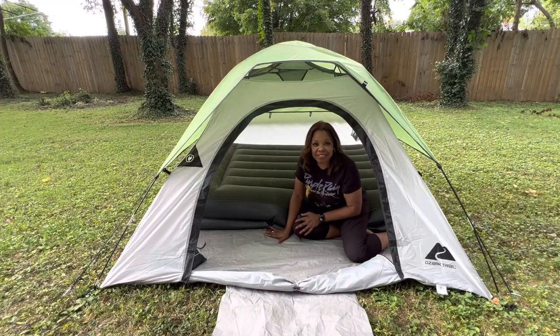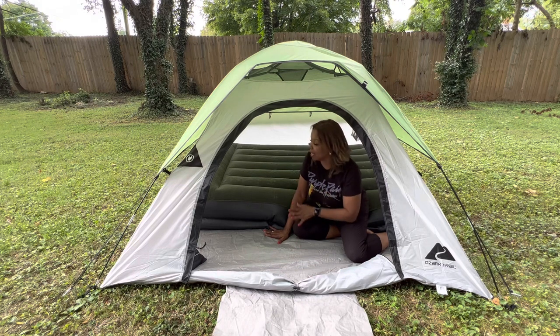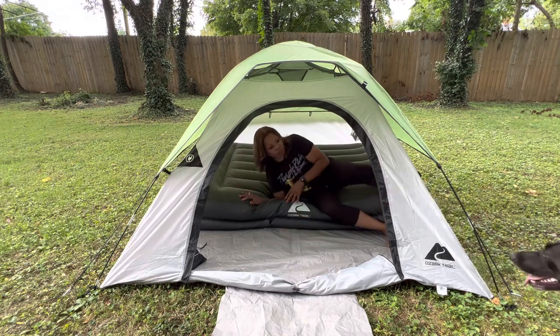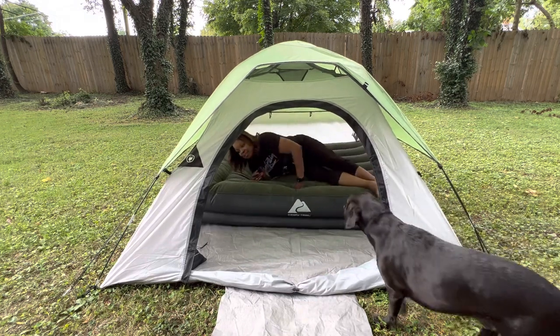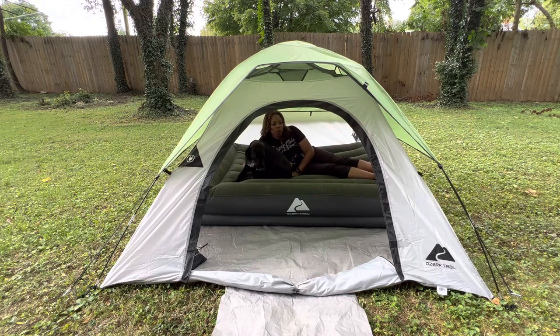The queen size mattress definitely fits in. I'm doing it fast because it's already starting to rain again. The mattress is here. Come on, Slade — yeah, you've got plenty of room. So this is us in here and I'll let it rain, keep it up, and let you know what happens when it rains.